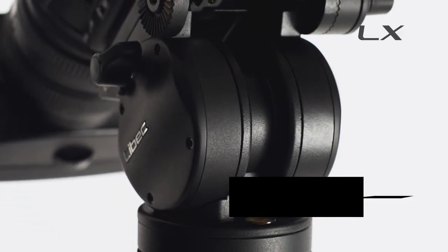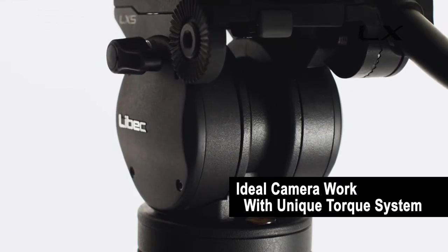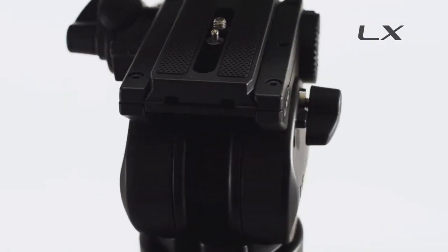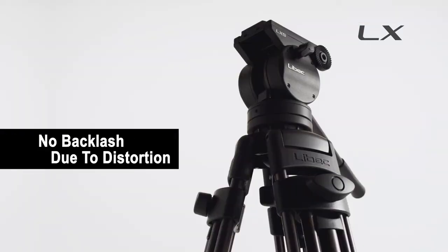The LX Series is equipped with a unique torque system that enables ideal camera work performance from start to finish. This newly designed tripod has an outstanding rigidity that prevents backlash due to distortion.